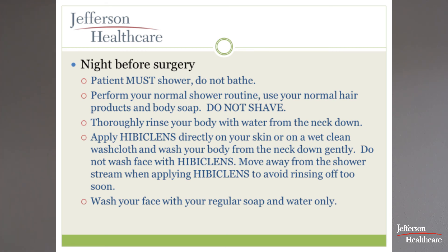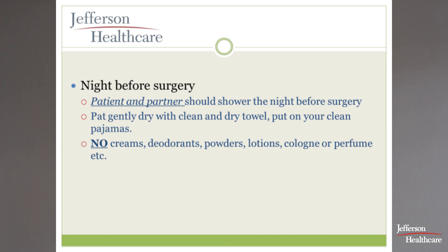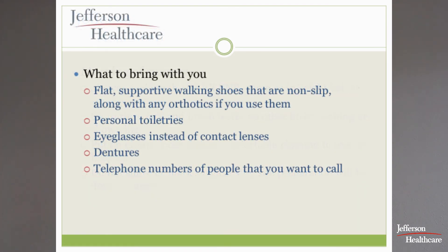In the morning, go through the same Hibiclens process again — do shower the morning of surgery. Do the same thing with the Hibiclens, then put on clean, comfortable, loose-fitting clothes to come to the hospital. Don't put on any deodorant, creams, powders, lotions, cologne, or perfume. It is fine to wash your face and brush your teeth with a small amount of water. Do not shave. And don't pet the dog and cat on the way out.